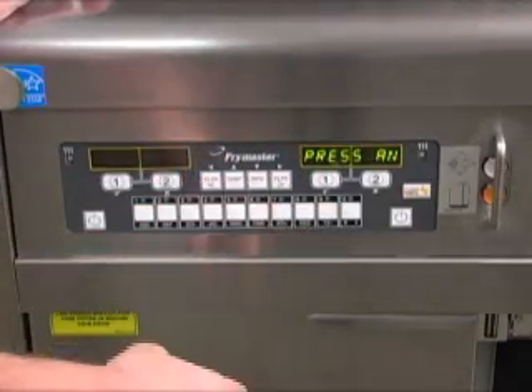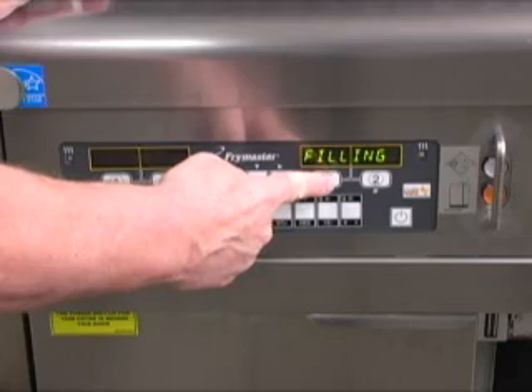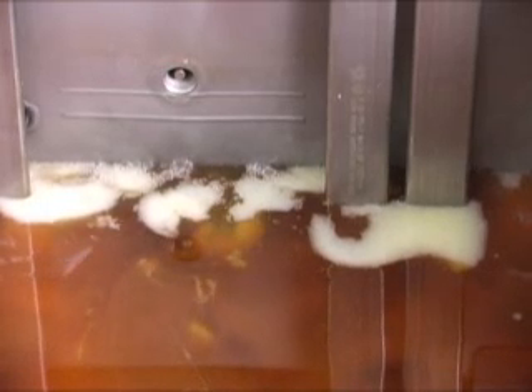Press the one check mark key, then press and hold the check mark key. The VAT will begin to fill. Hold the check mark key until the oil reaches one half inch below the lower etched line, then release the button.